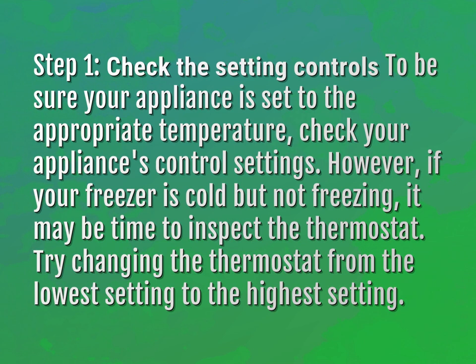However, if your freezer is cold but not freezing, it may be time to inspect the thermostat. Try changing the thermostat from the lowest setting to the highest setting.